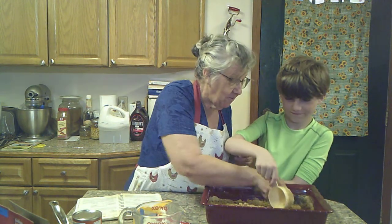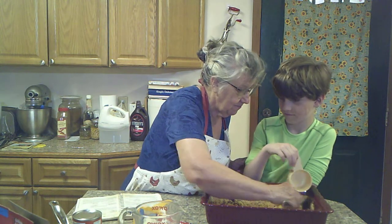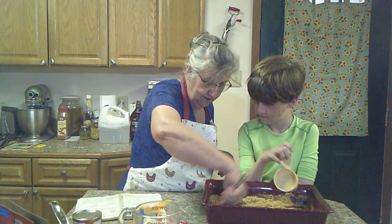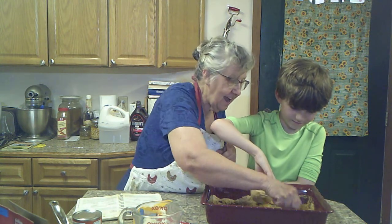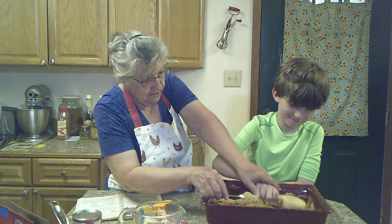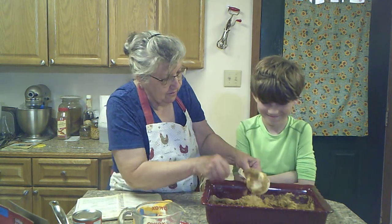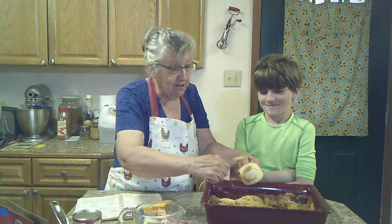We kind of went at this backwards, because you probably want to put your melted butter in first. But we'll get it, won't we, Thomas? If we make a mistake, we just fix it. Now let's pat it all down. Let me get that off the bottom of your cup — look at all that on your cup.